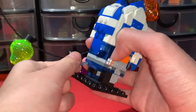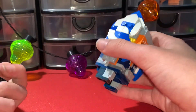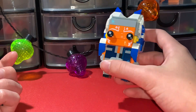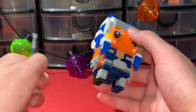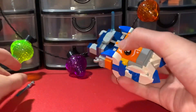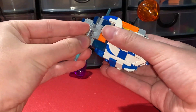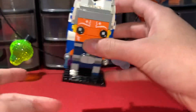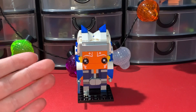There are a lot of things you can take off this set if you want — like you can take off the lightsabers and the blade and just have the Brickhead like this. But I don't really know why you would — why not just have the lightsabers on and have her on the base?